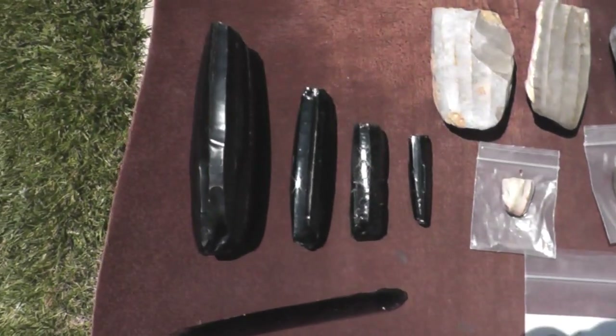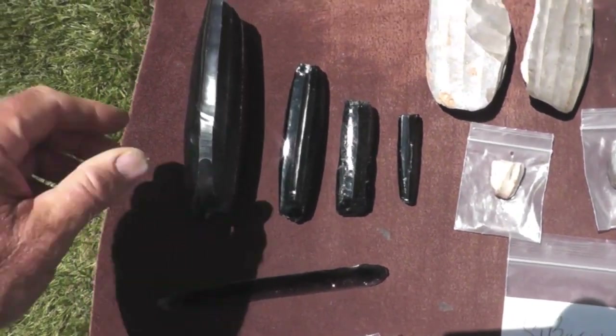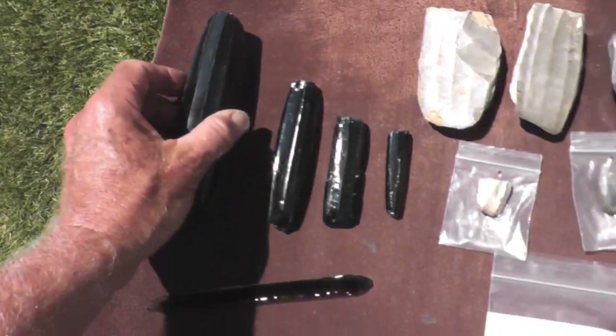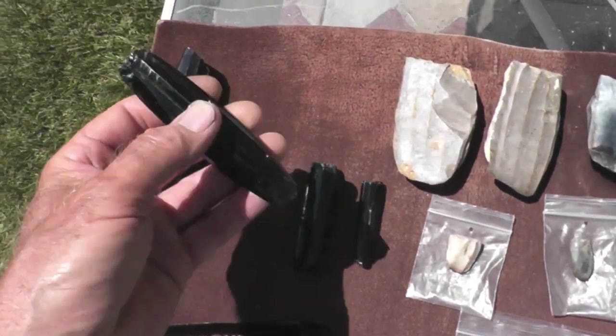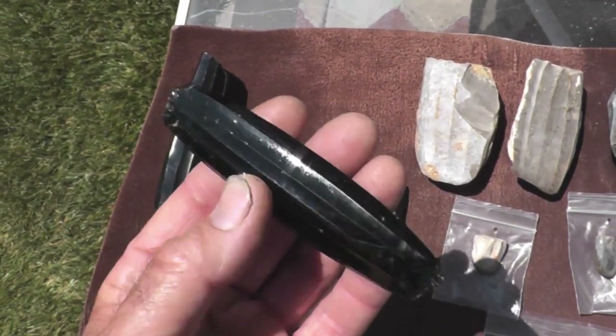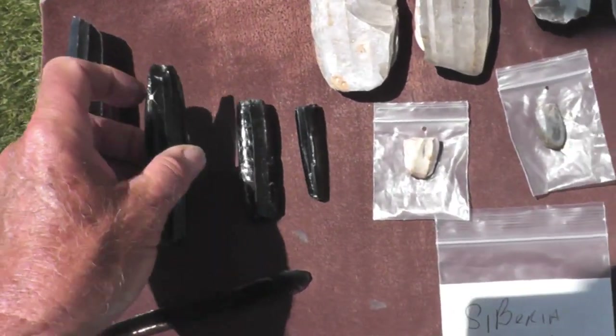Now these blade cores over here are from Mesoamerica. This is a cast that you can get — a pretty large one, and it's a beauty. Here's one that I picked up on the internet. It's an actual blade core. Just a fantastic piece. Probably one of the finest examples I've ever seen, really.